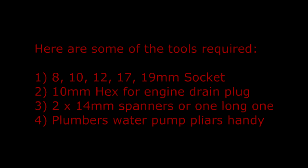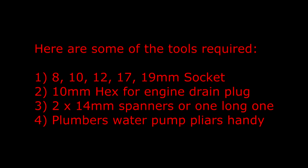Here are some of the tools required: 8mm, 10mm, 12mm, 17mm and 19mm socket, 10mm hex for the engine drain plug, two 14mm spanners or one long one, and some plumber's water pump pliers are handy.